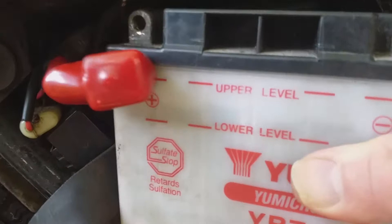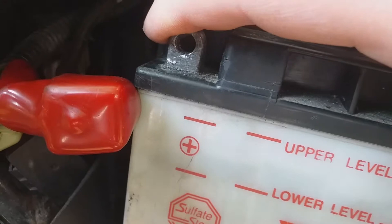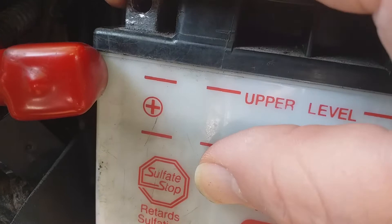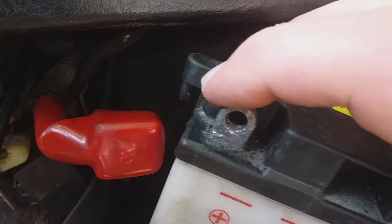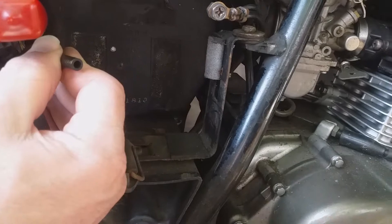Now before I yank it out there's the breather — probably can't see it. The breather is this kind of hook-shaped thing. While the battery is charging it produces a bit of hydrogen and other gases, and that vents it. Right there where my index finger is pointing — it's that thing. It should have a rubber pipe which takes the gases all the way out. There's the rubber pipe. Next time when I put the battery back in, that rubber pipe will get connected to it.